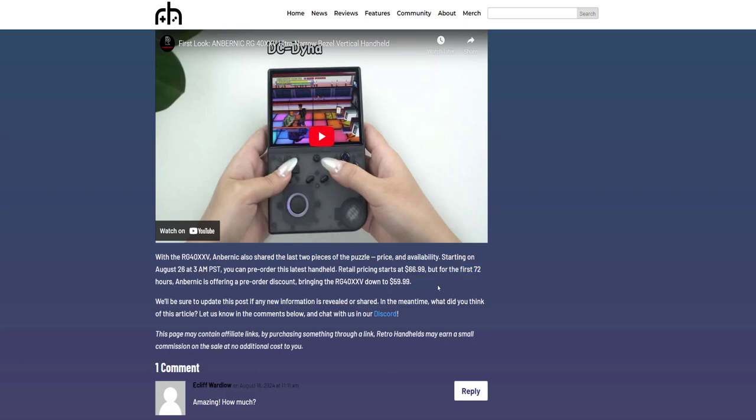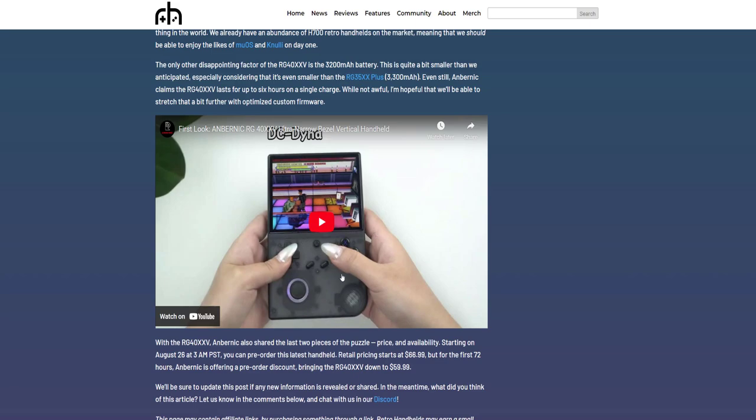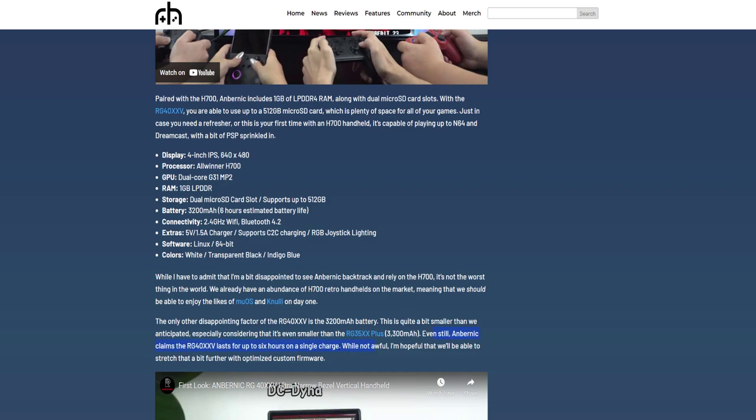Retail price would be $67 from the first 72 hours, but they will have a pre-order for $60, which isn't terrible. I'm going to try to find it cheaper elsewhere though — not too sure where yet, but I'll try. There is a YouTube video about it in-hand, which I don't have of course. It's going to be about six hours on charge, with a smaller battery than the Plus. Overall, if I get it for a good price I will grab it — if not, it is what it is.